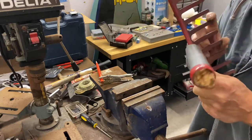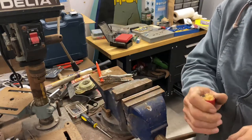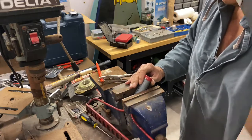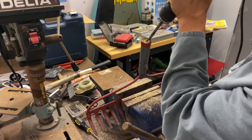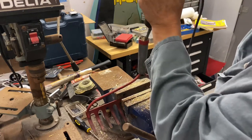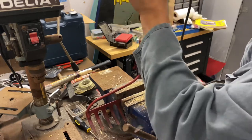I can't get that wood out. Let me try out a plan B here, see if I can drill it out.